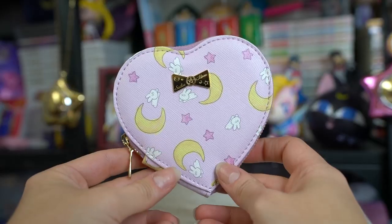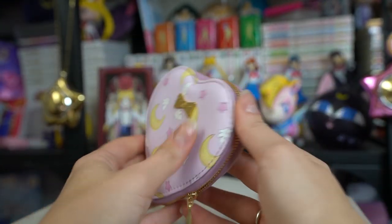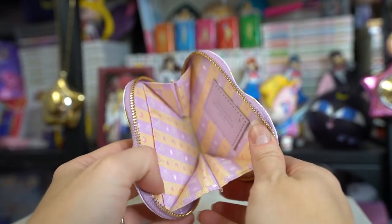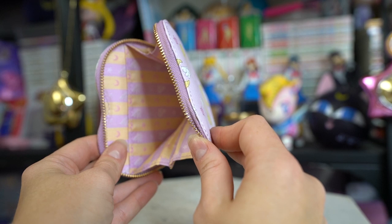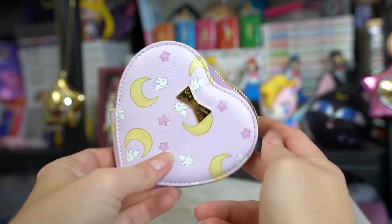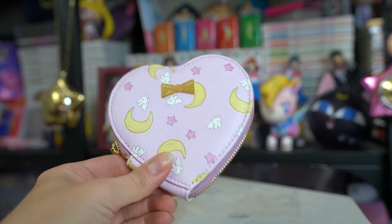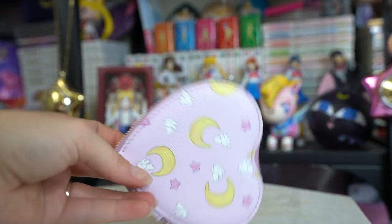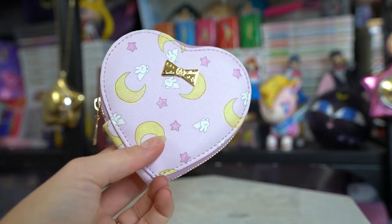Next up is my priority item from the store. I told him: if you get anything, get me this. This is the heart-shaped card case that Premium Bandai as well as the Sailor Moon store was selling — it sold out very quickly on Premium Bandai so I didn't think I'd get one without buying it secondhand. Turns out the Sailor Moon store still had them in stock. It features the Sailor Moon bedspread print — I love the light purple color with yellow crescent moons, little pink stars, and little white bunnies. There's a gold bow on the front that says Sailor Moon, and it slides open to fit tons of cards. Really good for travel, and I love the cute little heart shape.